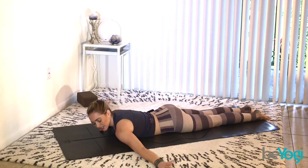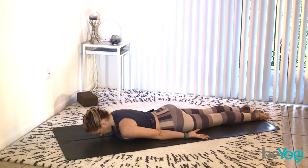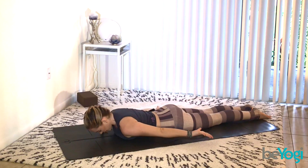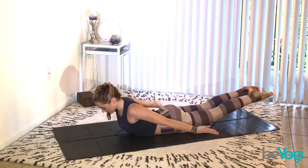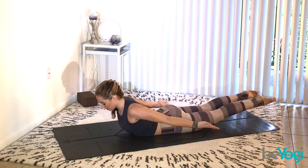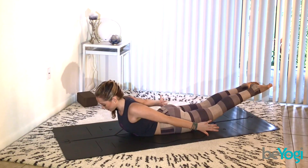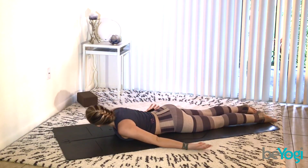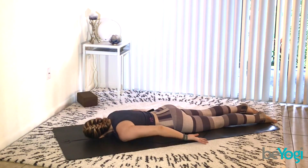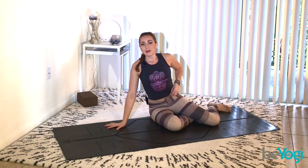Next up is Full Locust. Bring your forehead back to the mat and let the arms go long by your sides. This time we're lifting up the whole body. Squeeze the sit bones into the tailbone, tuck the tailbone under, draw your navel to spine. As you inhale lift up the upper body, then exhale lift up the legs. Keep tucking the tailbone strongly, keep engaging the inner thighs in towards the midline. Eye gaze stays down to elongate your spine. Inhale find a little more lift, exhale roll the shoulders back. One last breath, then exhale release all the way down. Take your left ear to the mat, breathe into your belly, relax the legs and glutes. Slide the palms under your shoulders, press yourself up onto the knees, sit down onto one hip, and grab your block.